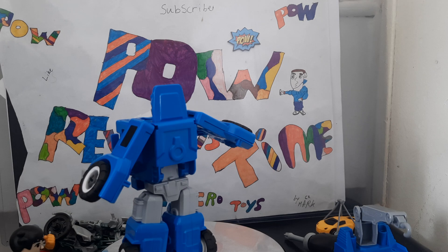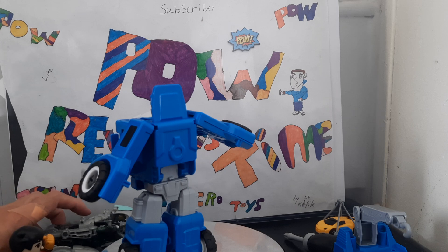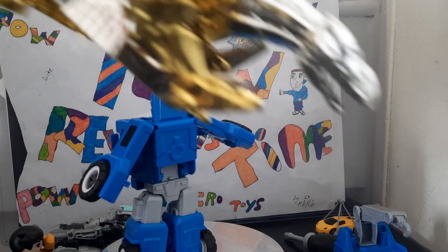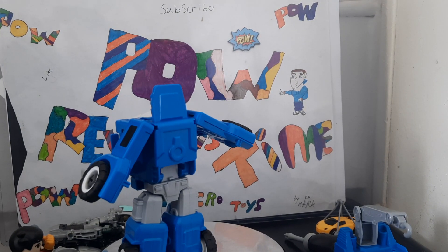So guys, if you like this review, hit that like button, hit that notification bell, and hit that subscribe button. Next video is going to be either this guy, one of the two Animaniacs, the Street Fighter figures, or the Celestial Warriors — let me know in the comments below. Still quite good, better than that piece of crap there. Till next time my friends — Power for now!